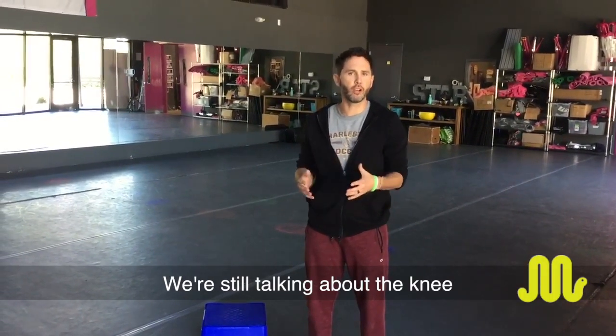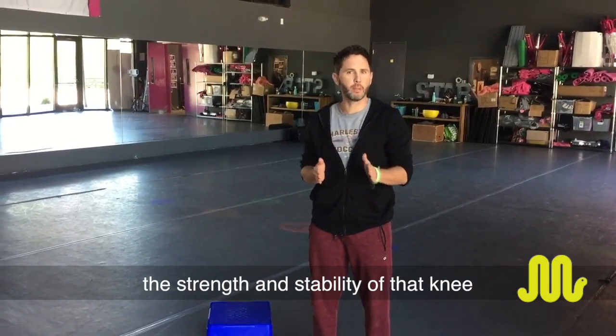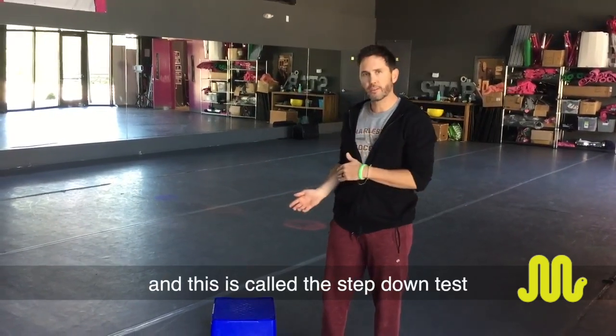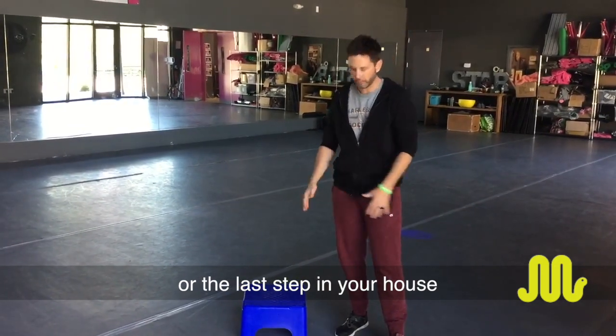Made to Move Physical Therapy. We're still talking about the knee and we're going to try to test the strength and stability of that knee and compare it from right to left. This is called the step downs test. You can do this using a step, a curb, or the last step in your house.